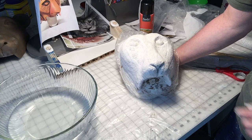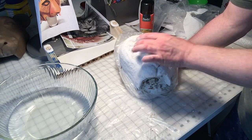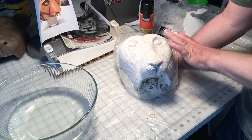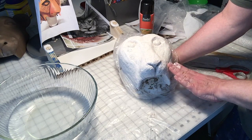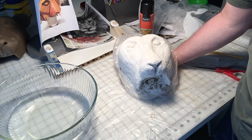The first layer of plaster wrap is done, and so I'm going to let this dry for probably at least a half hour. Sometimes it'll be done in like 20 minutes, but I'm going to give it a good half hour, and then I'll do a second coat of plaster wrap.